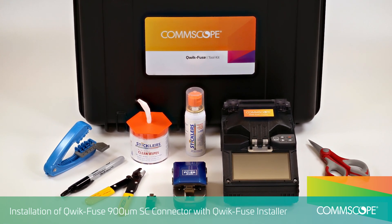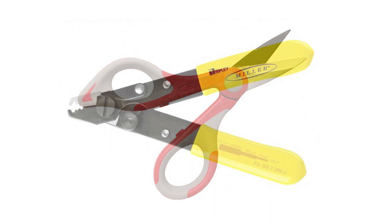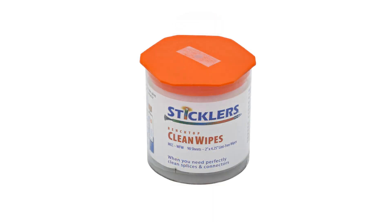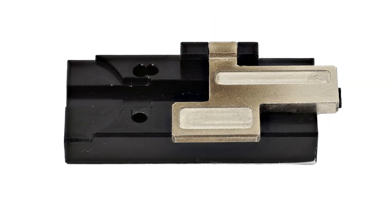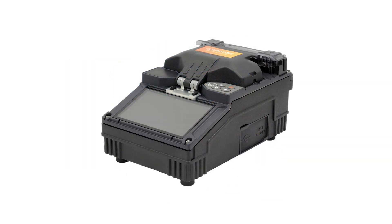The following tools will be used in this video: Kevlar Shears, Fiber Stripper, Fiber Optic Cleaning Fluid, Lint-Free Cleaning Wipes, Fiber Holder, Cleaver, and the QuickFuse Installer.